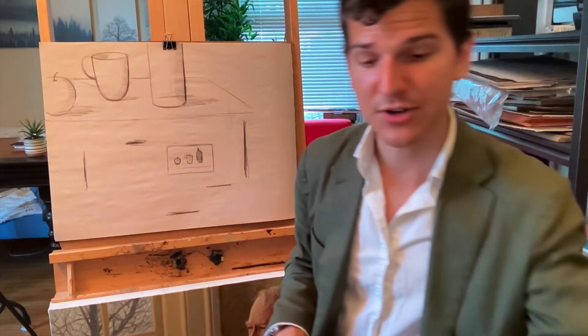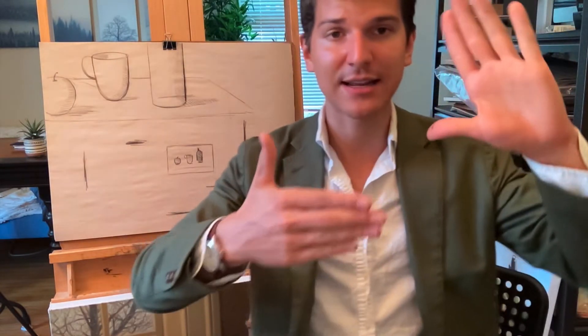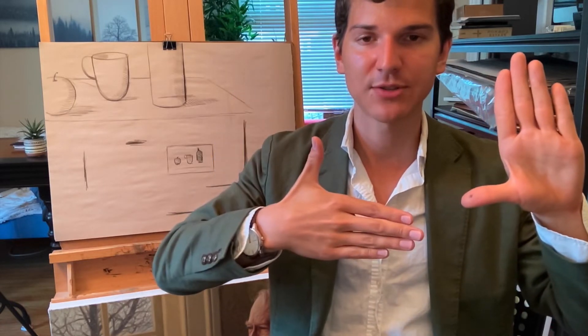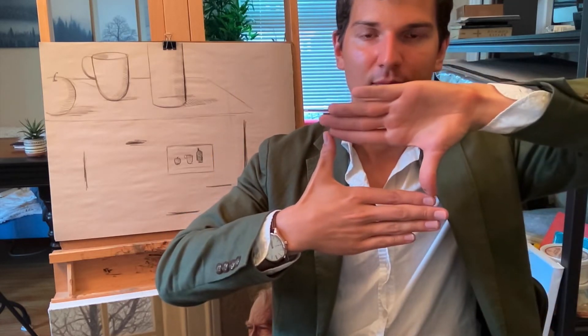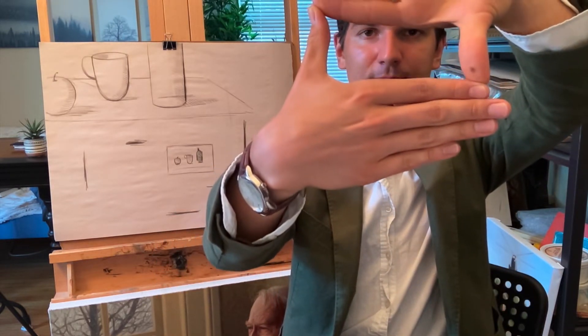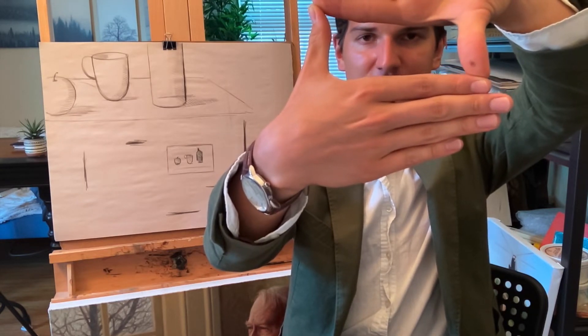There are two ways of ensuring that this happens. The first way is to create this kind of shape with your hands: create two L's with your hands, turn one of the shapes towards you, put the other hand right on top, and hold your hands out like this. This will give you the general shape of the still life that you created, which will be extremely helpful when you're trying to transfer that to the drawing.